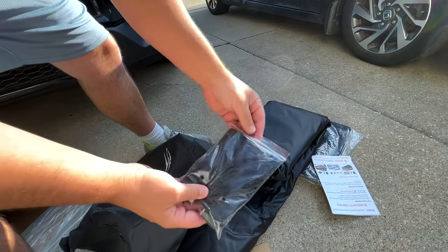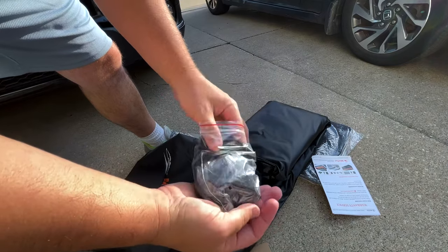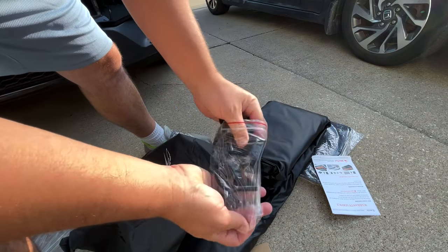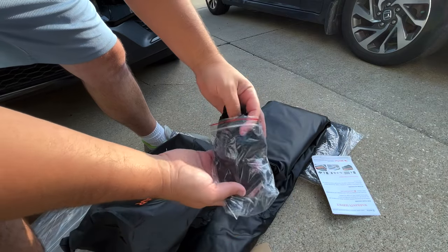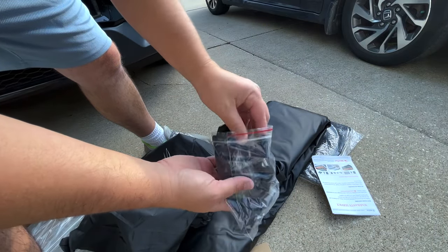I don't know about you, but these are some tiny straps. We're gonna open this up and see if these are gonna work.